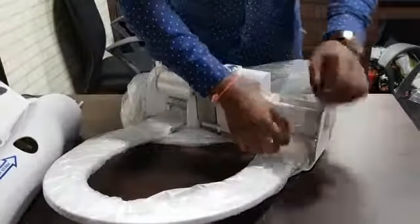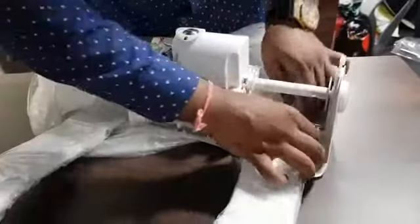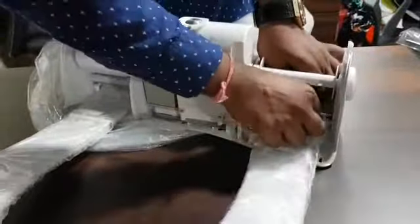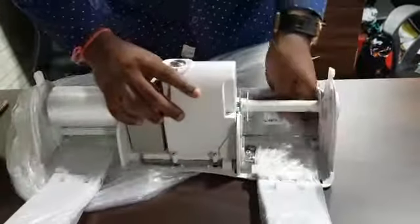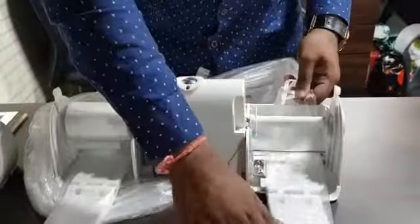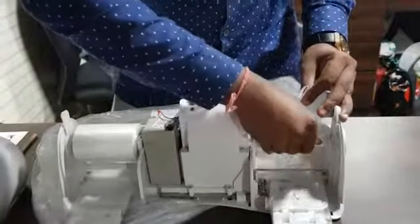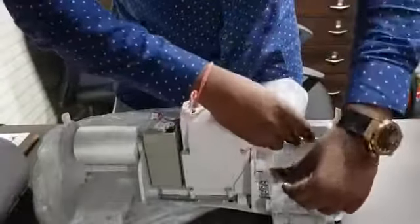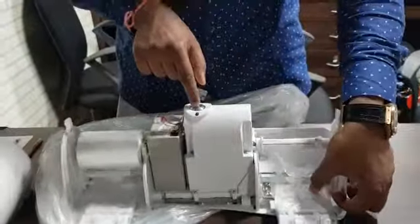Remember I told you that this entire part should go below the steel rod. So now I'm sliding this entire plastic roll under the steel rod. Then I take the upper and lower plastic together and place it here in this small socket, and it's done. When I press the button, this will go and it will be done.